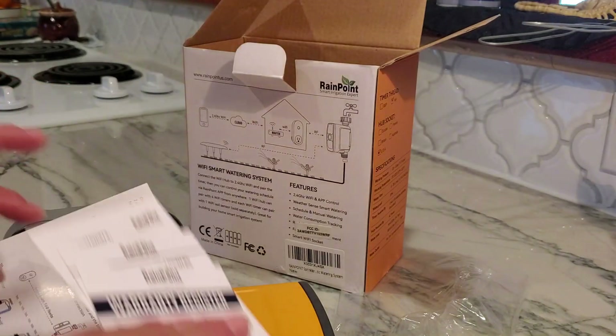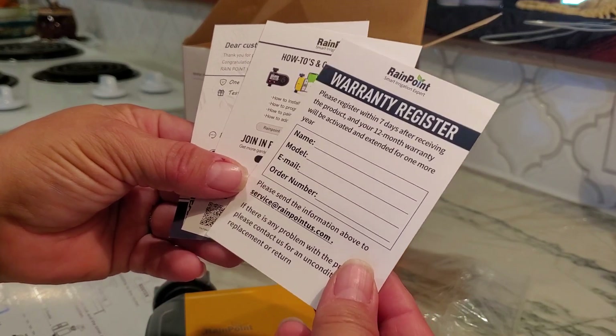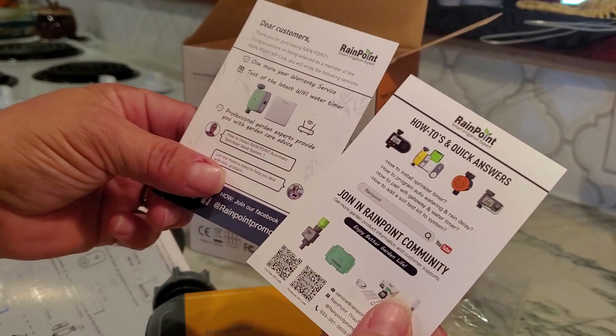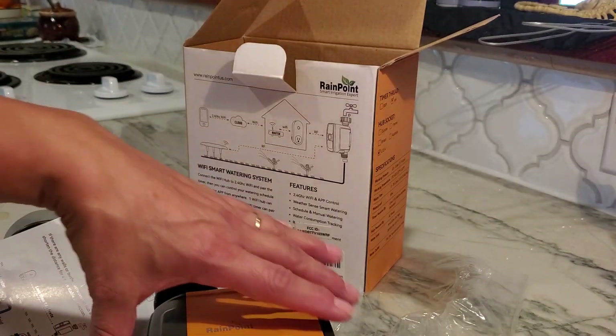Also in the box is your warranty registration — it does have a 12-month warranty once activated — as well as some FAQ pages and more information about purchasing your Rainpoint.